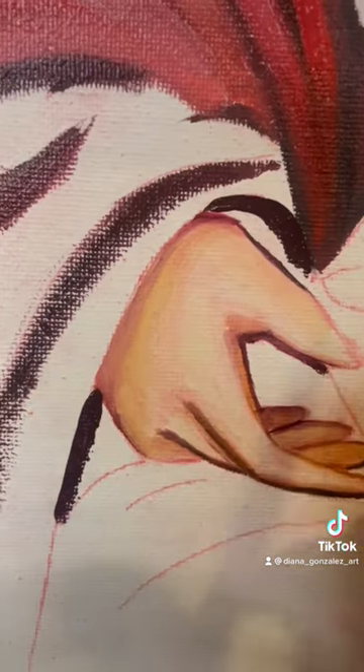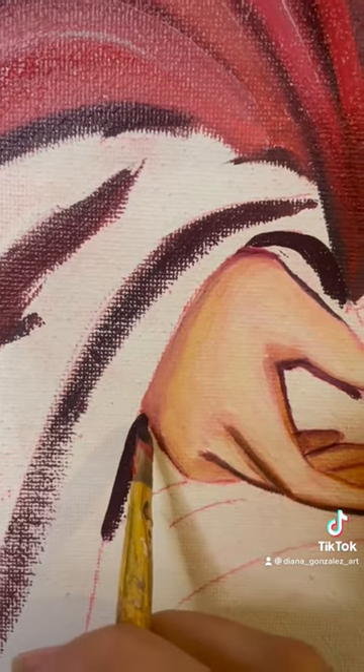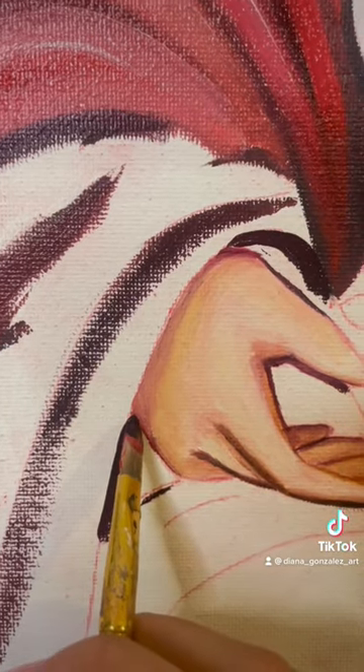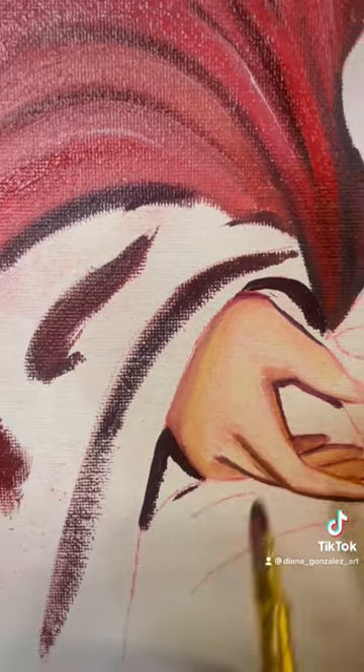Now I'm gonna do the same line on this side and on this side, because I want it to be dark underneath the hand. I'm still using the same color — pressing it down, letting all the color go through.